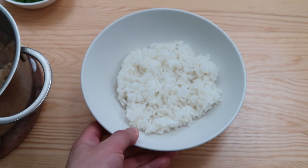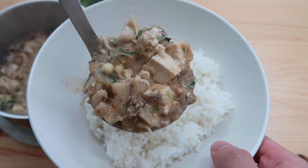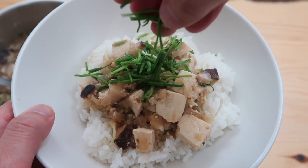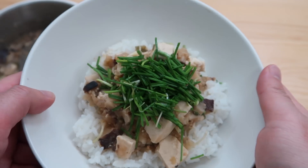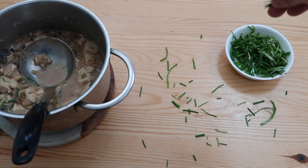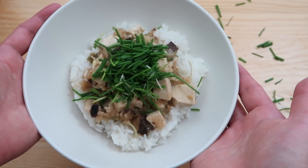Put a layer of hot rice here, and then put the doenjang mixture over the top. Add some dallae leaves on top like this, right in the middle. Make it look pretty for presentation. There is your spring doenjang bibimbap.